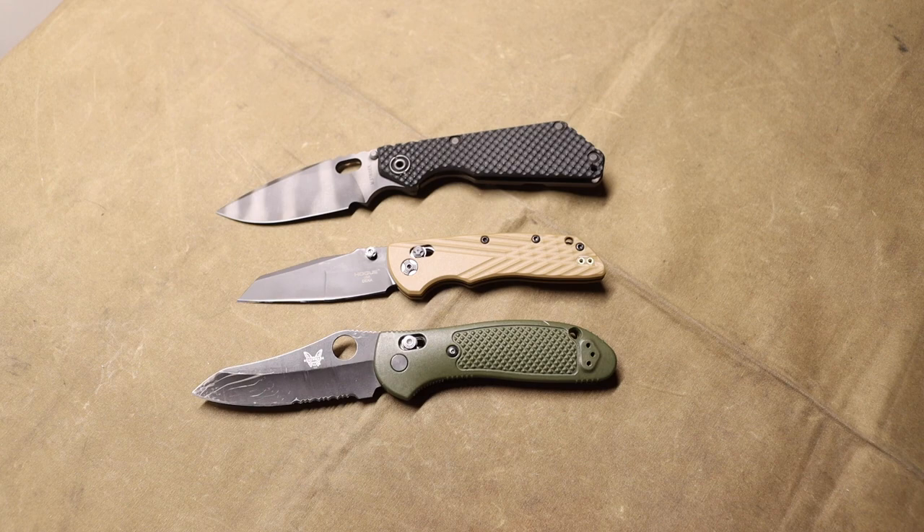Those are my top knives from looking at SHOT Show. There are ones I'm sure I missed, so definitely let me know in the comments what knives you saw at SHOT Show 2023 that you are excited for.